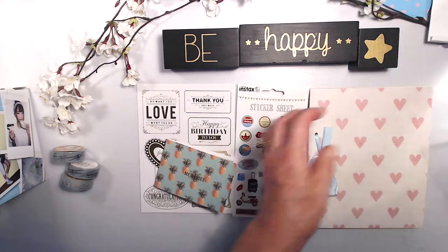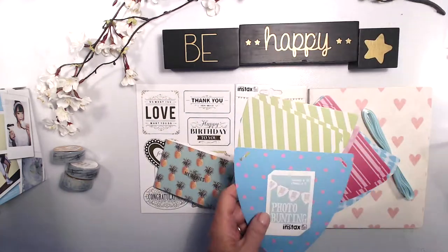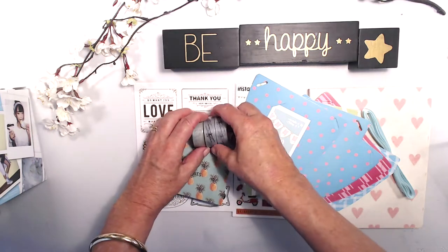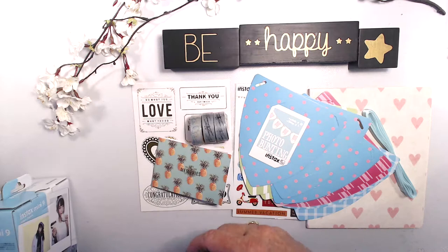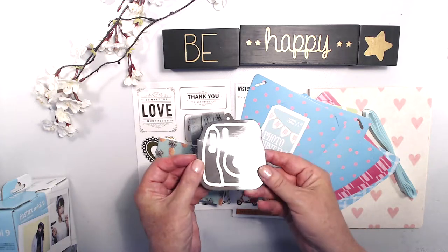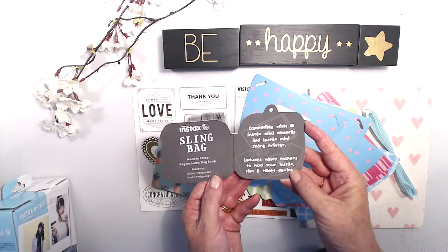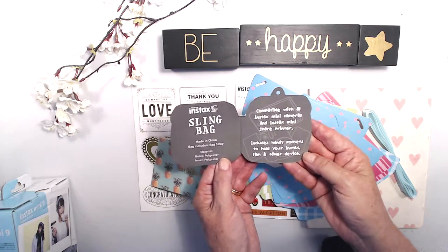So we've got our album, our bunting, our washi — all the things that make scrapbookers happy! Here is the bag, and it has a cool little tag on it — I can use that in my scrapbooks too, never let something like this go to waste. The instax sling bag is compatible with all instax mini cameras and the instax mini Share printer, and includes handy pockets to hold your instax film and tablet device.